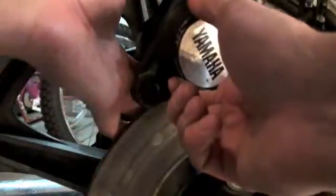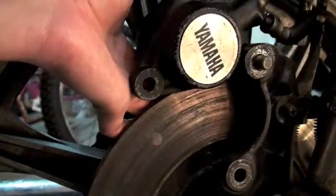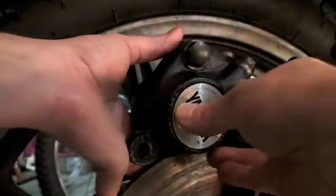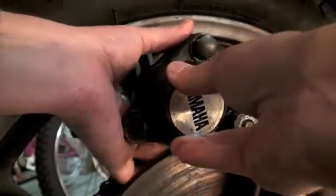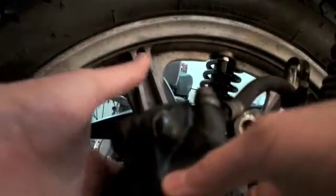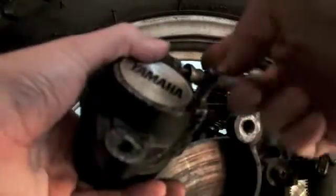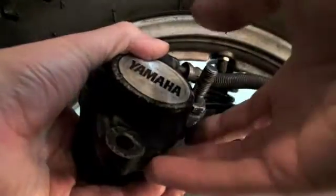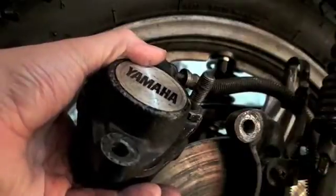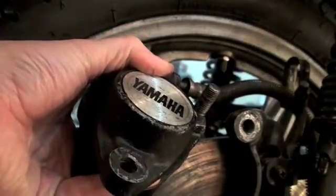Now let's haul this caliper off. Tip it up and be careful of your brake line up on top here — you don't want to kink anything. So now we have it off. This is the brake caliper itself, and it's still connected to the brake line. So if you pressed on the brake pedal — which you don't want to do — it would actually press in the pistons and make the caliper close.